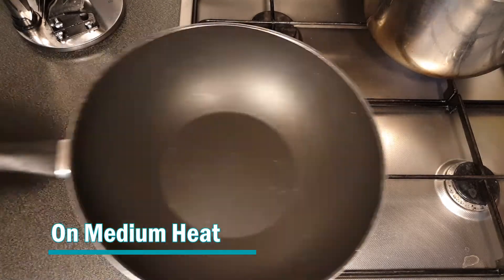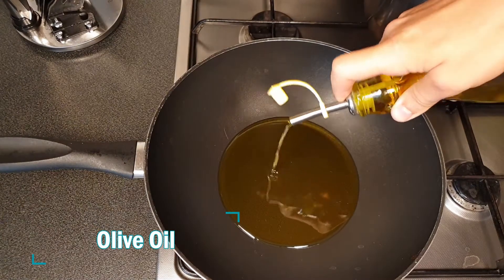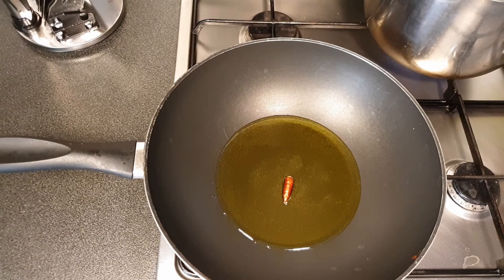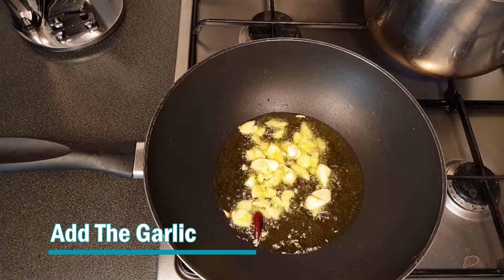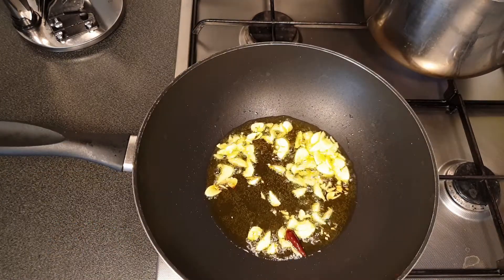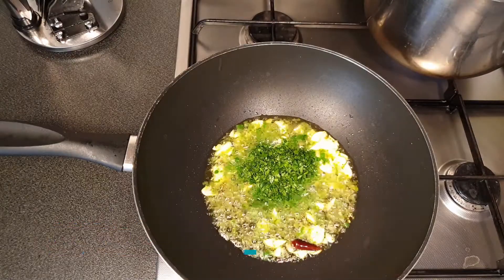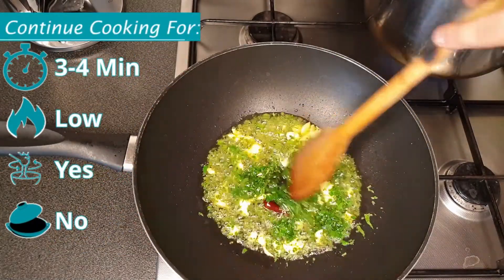Let's prepare the sauce. First we add chili paprika, and when the oil is hot we add the garlic. We add the parsley as well, and we mix and cook for about 3 to 4 minutes.